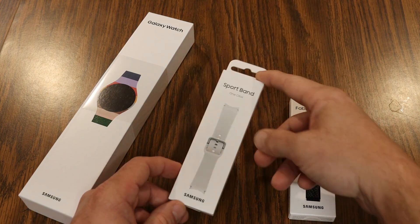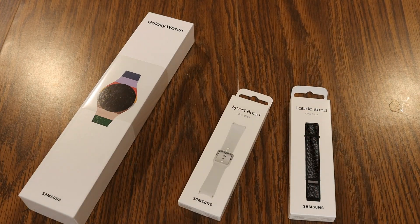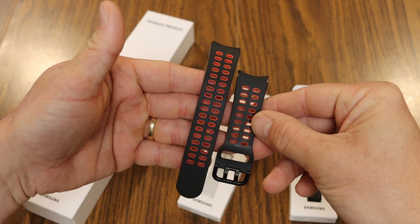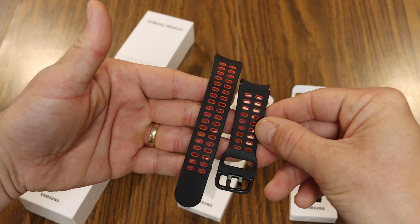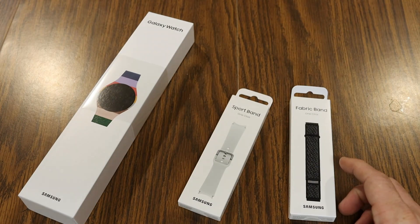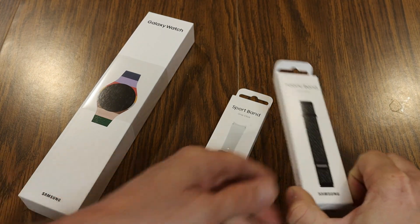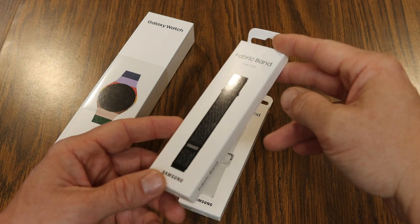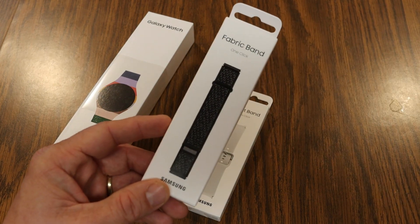If you order from Samsung's website you can get different types of bands. This is the sport band and I went with silver — the sport band is the silicone build. There's also an extreme sport which has the funky hole design in the middle that looks really cool, and in addition to that there's also leather or fabric. Because I got in on the pre-sale they also shipped a black fabric band which came included.